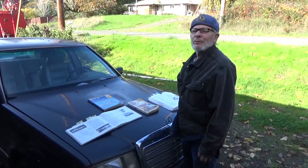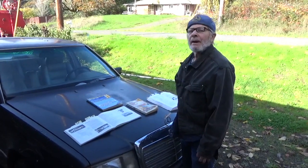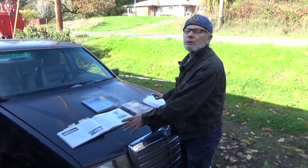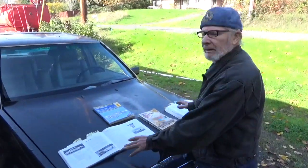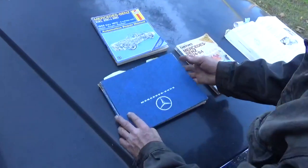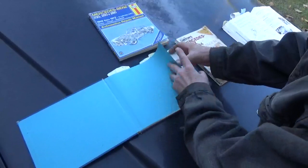Howdy! Michael, a Mercedes guy here, and we're talking about books. These are various reference books that are great to have. This particular one here is very useful.